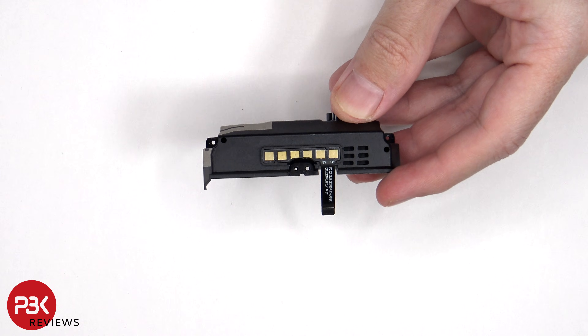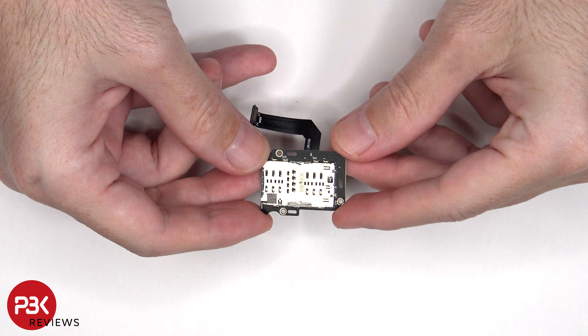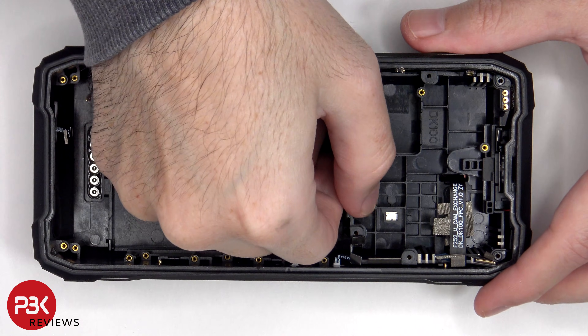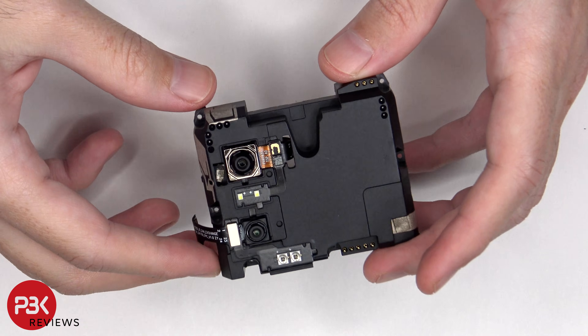This flex cable connects to the pins on the back of the phone. This is the SIM and micro SD reader. There are some additional antenna lines drawn on this plastic assembly.